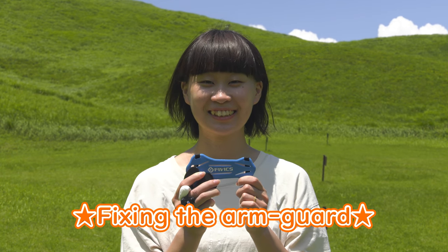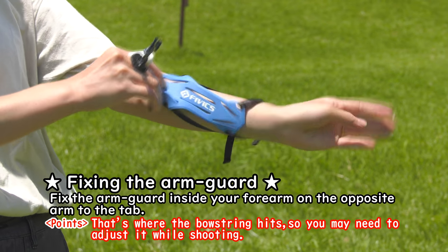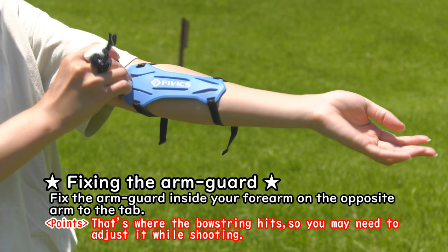Fixing the arm guard. Fix the arm guard inside your forearm on the opposite arm to the tab. That's where the bow string hits, so you may need to adjust it while shooting.